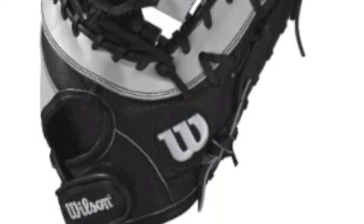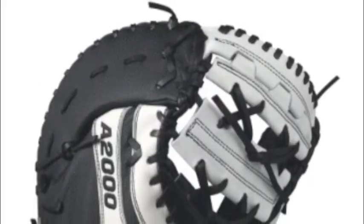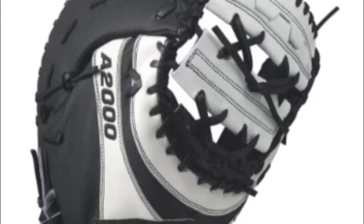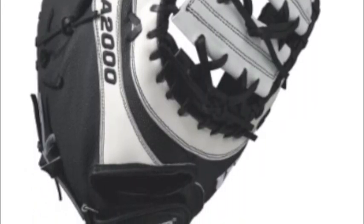Wilson is consistently improving the designs of the A2000 gloves. These items also come constructed with sturdy material and a reliable makeup. All first basemen trying to perform consistently at their craft should not pass up on this item.